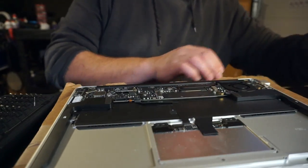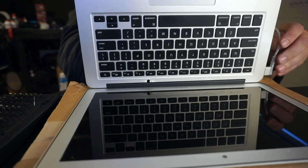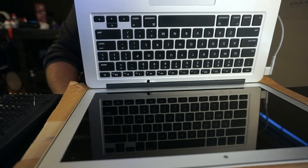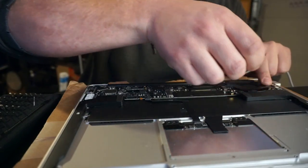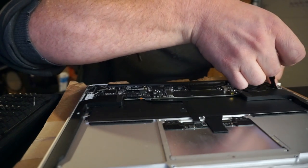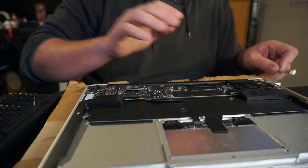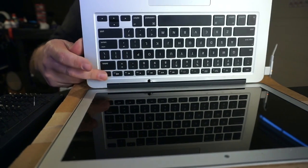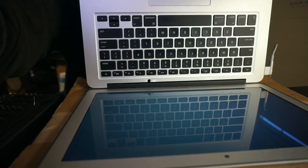Battery's about to die, but let's go ahead and give this a test real quick. We're going to open this thing up, plug in the power supply, and see if we get a backlight. I guess I have to hook up the DC in-board cable before anything's going to happen. There we go. Got a green light. Let's see if it boots. Hallelujah, there's a backlight! Awesome. Sweet!